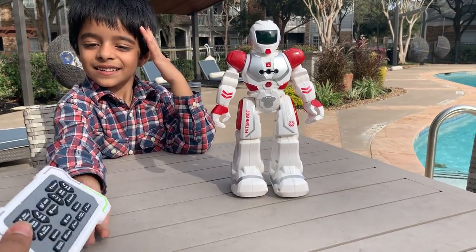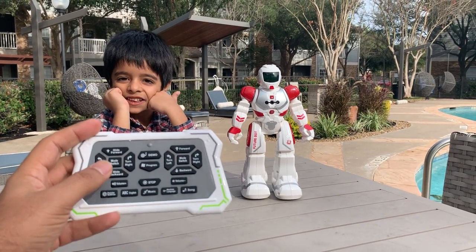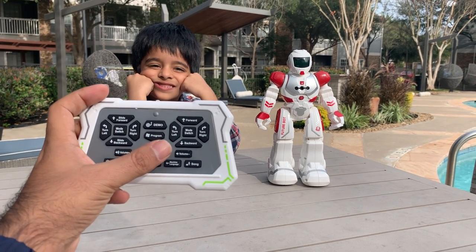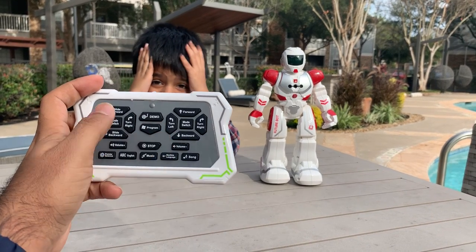If you don't want to do that, you can use this remote control. The cool thing about the control is that it has these navigation buttons on either side, which is really cool. You can turn it left or right, or move it backward and forward.